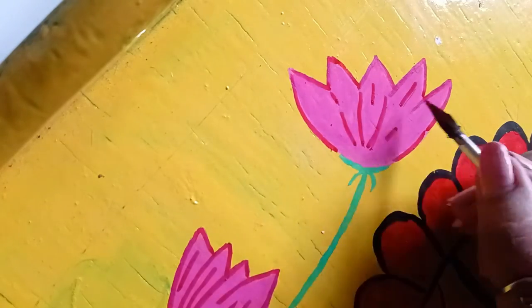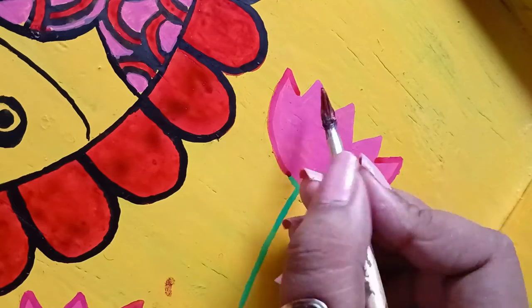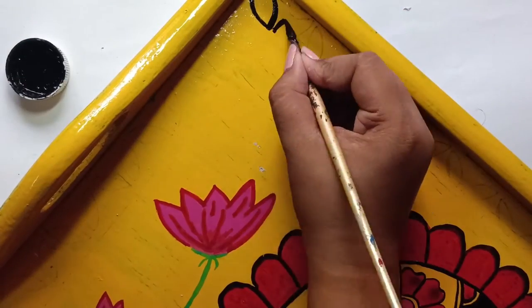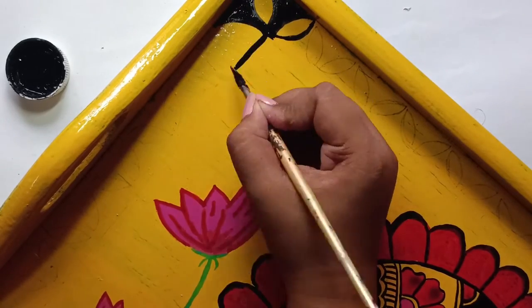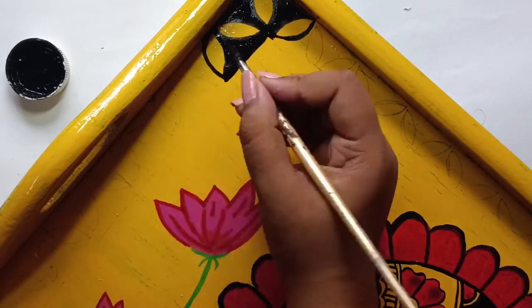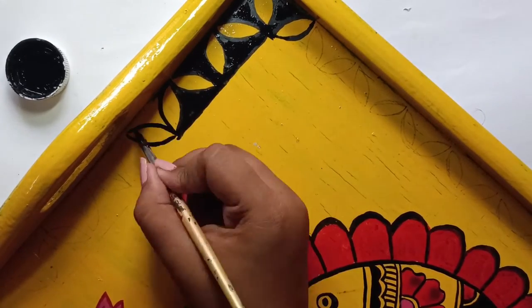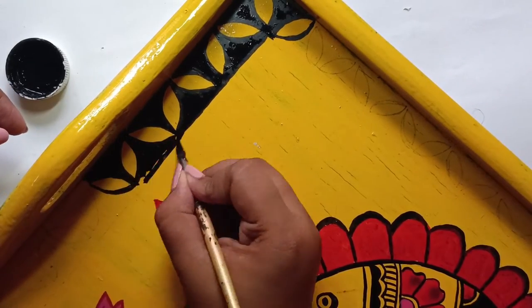Like and comment — let me know how you like this video. Now I am going to add a little red. I have made a leaf pattern for this design and I am going to paint it in black. If you want, you can create another design, or you can use tape.